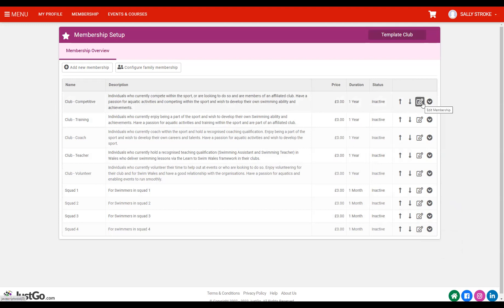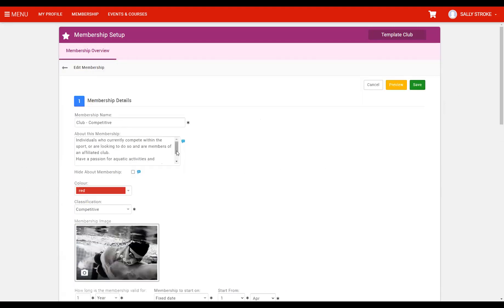To explain what the templates contain, we'll go into one of the memberships. These are a shell — a template — based on Swim Wales setup. We click the edit button and we're loaded into a screen where a lot of information is already filled out. The first thing is the name — the names are the same for every club in the template. This information can be updated. We then have the about this membership field, also editable. We have colour and classification.